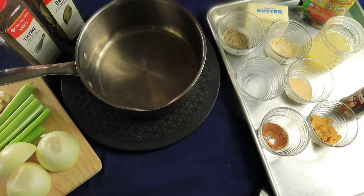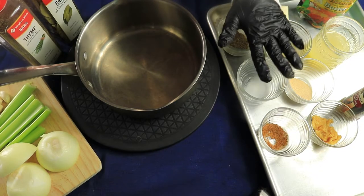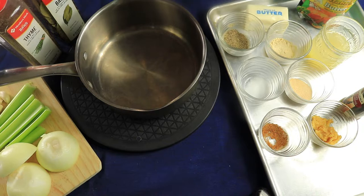Hello everyone, welcome back to the Fireside Creators. Today I'm going to be smoking my turkey for Thanksgiving. I'm going to go over a couple of the ingredients I'm going to use to inject my turkey.